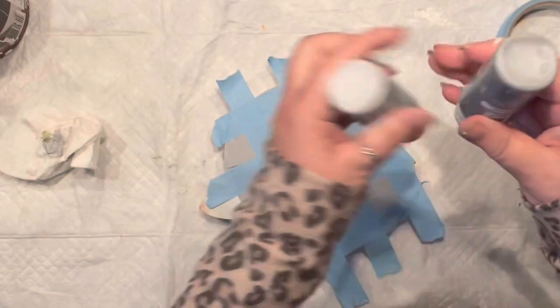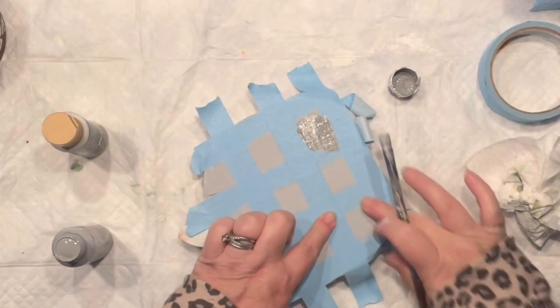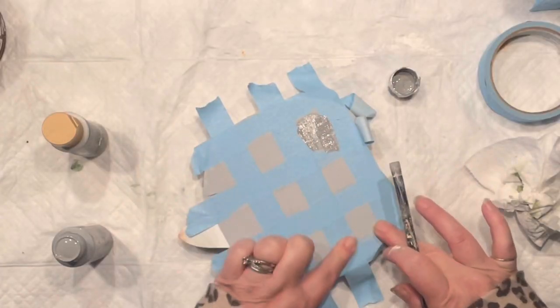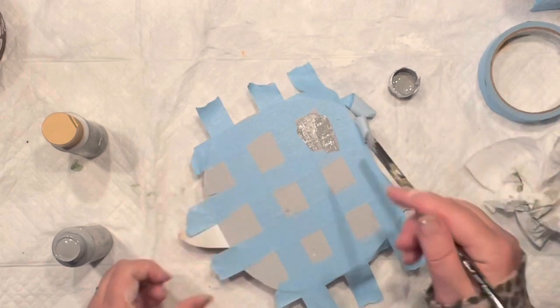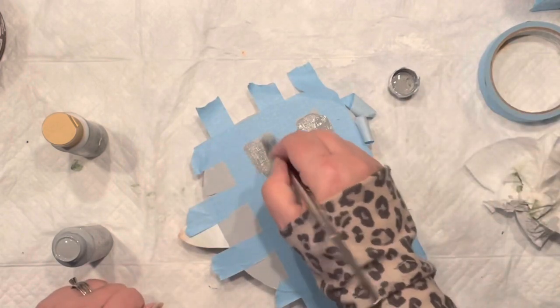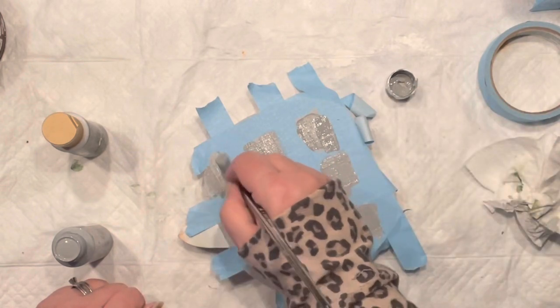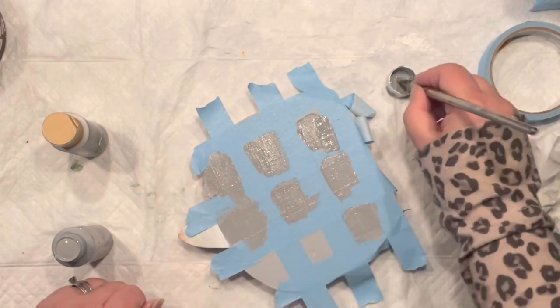When I was painting with Labriska live on my video, I did not tape the third time because it was just too confusing for me, and I simply went over the squares freehand. Now look — you do have the squares, and I'm painting them, making sure the tape is nicely attached.